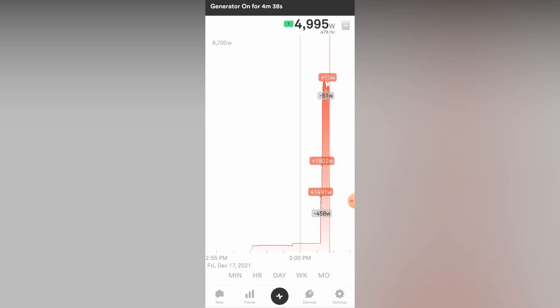My Champion generator is rated for 7,000 watts on gasoline, which it happily does, but since my unit is running on natural gas it's only rated for about 5,500 watts.